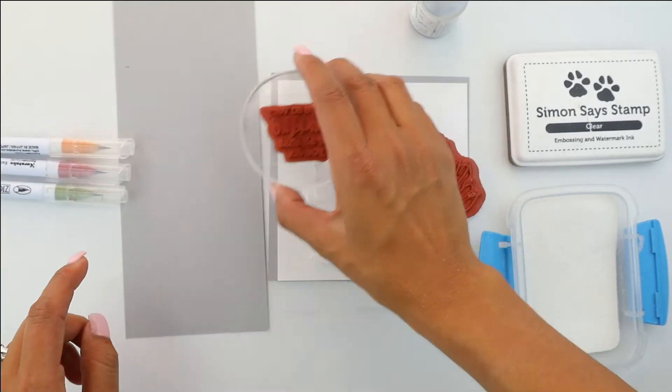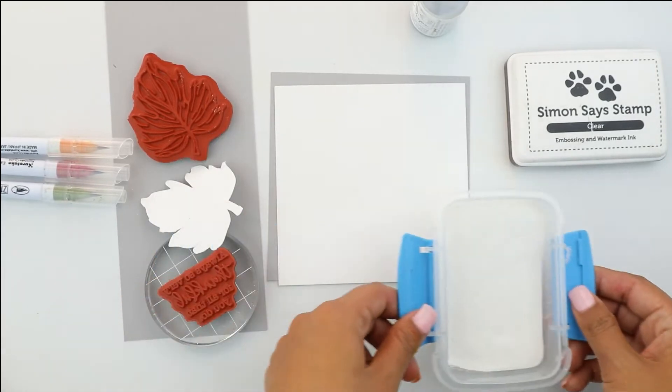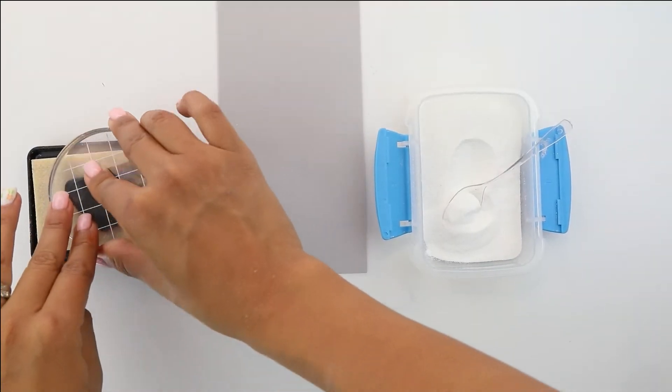You're going to need a set of watercolor markers, some watercolor paper, regular paper, gray cardstock, some Nouveau embellishments, and white embossing powder.